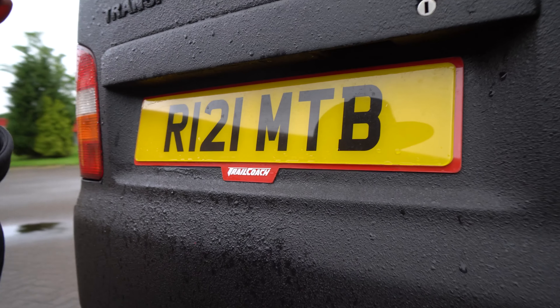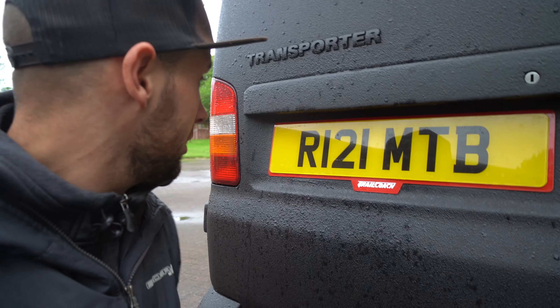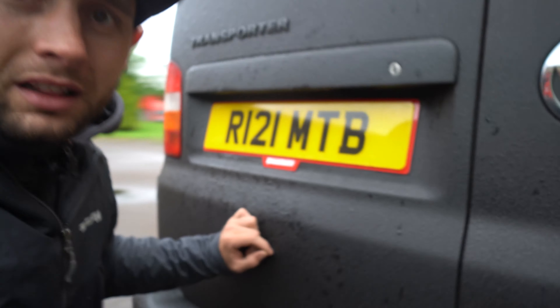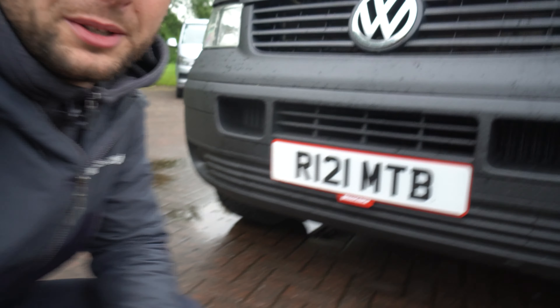Luckily when you work with small businesses and individuals, even in lockdown you can get things done. My friend Gibb — Mr. Raymond Gibb — actually painted the vehicle in lockdown for me, which was magic because he's got a wee one-man workshop and can just get on with it by himself. Yet another advantage of small businesses.